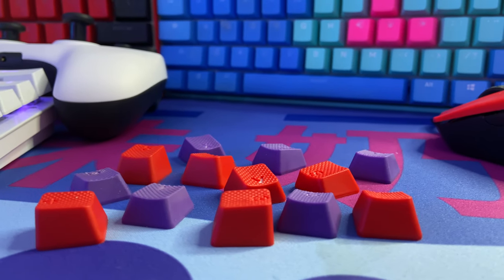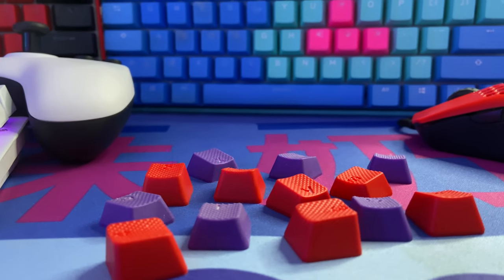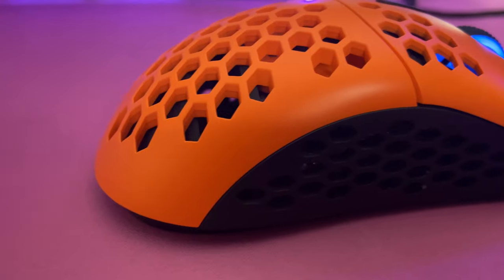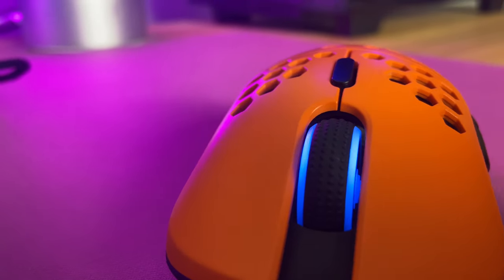Moving on to the aesthetics and colorways, HK has 11 colorways available right now, which is impressive because when I first received these keycaps they were only offering 4 colorways. I wouldn't be surprised to see HK add more colorways to the lineup, especially since the main reason people get these is for that added flair and extra color on your keyboard. Even with their mice, they usually offer a ton of different colorways, so this is something I can see them doing in the future.